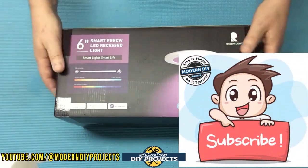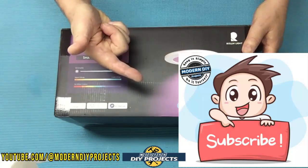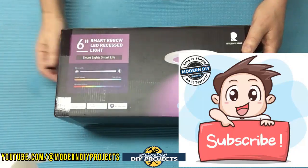Before we do that, if you enjoy watching honest tool and product reviews plus helpful DIY projects, be sure to hit that subscribe button so you get notified every time I produce another video.